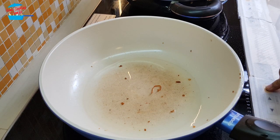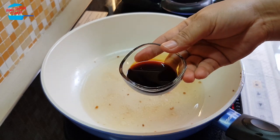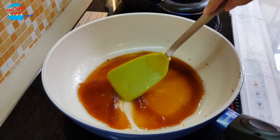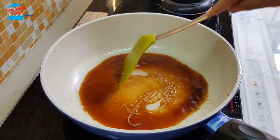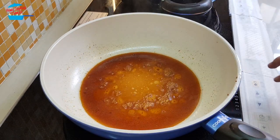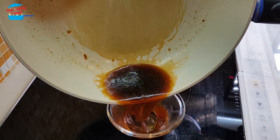In the pan we still have a bit of onion oil left. I'm going to pour in the chicken stock and light soy sauce. We'll bring it to boil and continue cooking for about 1 minute, until we can get the fragrance of the light soy sauce. And then we can switch off. I'm going to put it back in the bowl — nice sauce.